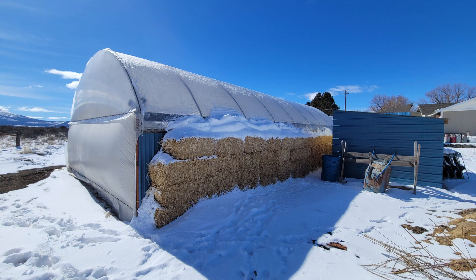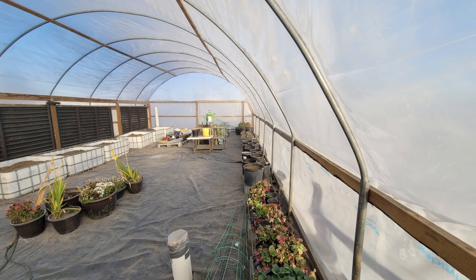The north wall was then insulated with styrofoam insulation on the inside and straw bales on the outside. I will be putting a metal roof over the straw bales in the near future. The floor of the greenhouse was covered with black six-mil plastic sheeting repurposed from a previous garden area.